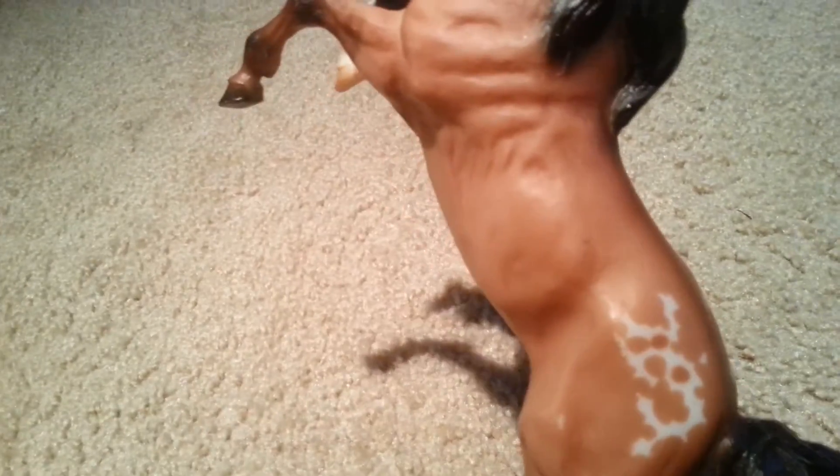I got this horse which was part of the Breyer Wild Mustangs collection. I got him off eBay with a cougar and another horse for $25. This one is a beautiful Classic horse. This guy is really cool because he's in the rearing position. I don't know exactly what this guy's called — he might be an Appaloosa, or he might be from another set. But he's just a really cool horse.